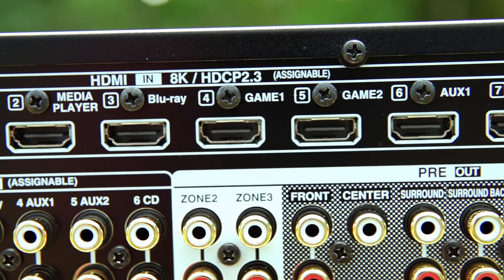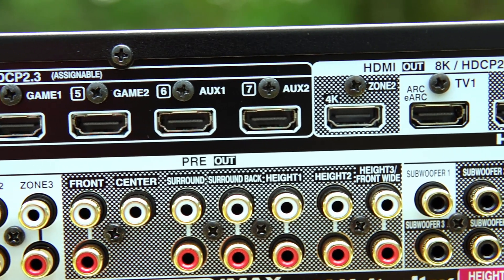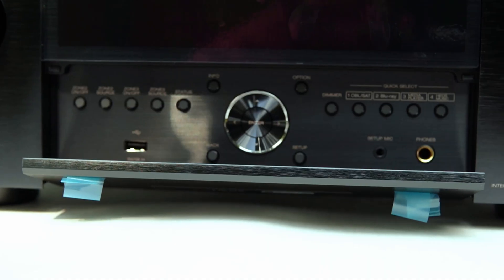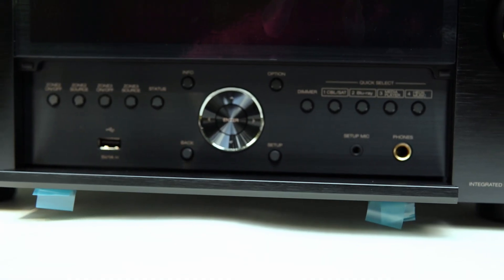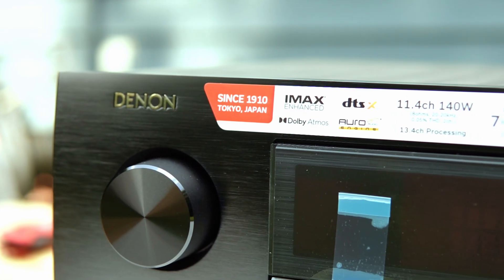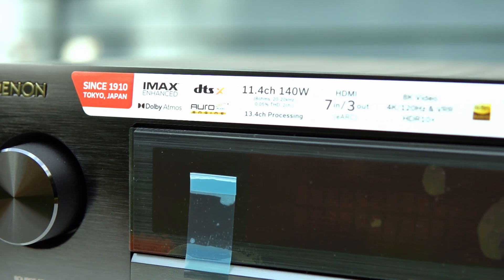It has 7 HDMI 2.1 inputs — all 8K/60 and all 4K/120 ready. There are 3 HDMI outputs with support for ARC and eARC. For gamers, it includes Variable Refresh Rate and Auto Low Latency Mode. And it supports every immersive format: Dolby Atmos, DTS:X Pro, Auro-3D, and IMAX Enhanced.